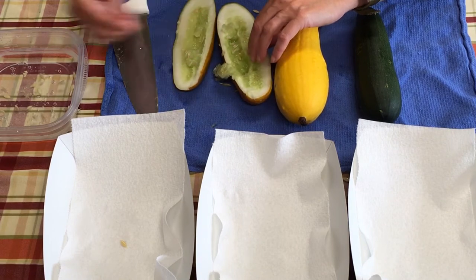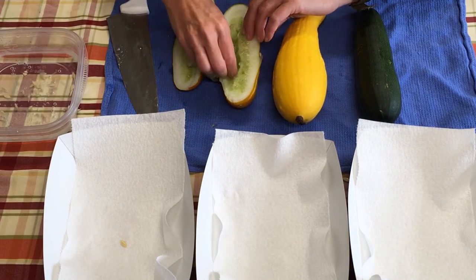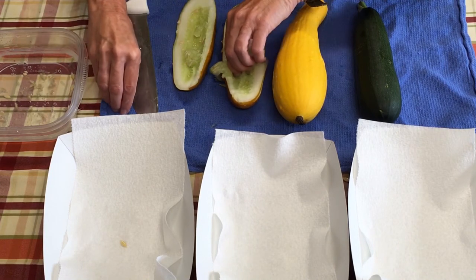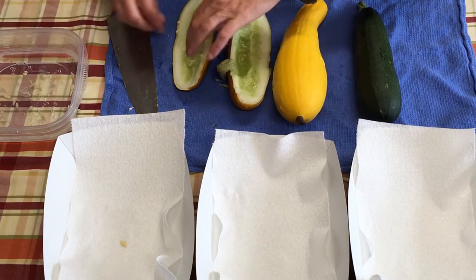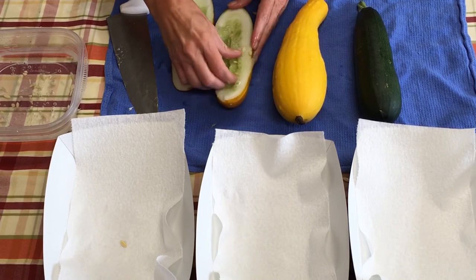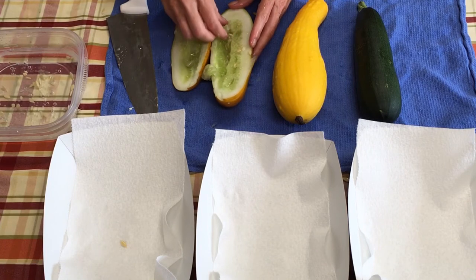In fact, we pickled another seven pints this morning and three quarts. I make hamburger dills and I make garlic spears. The recipes are very similar for each of those. The hamburger slices call for sugar, where the garlic spears do not.